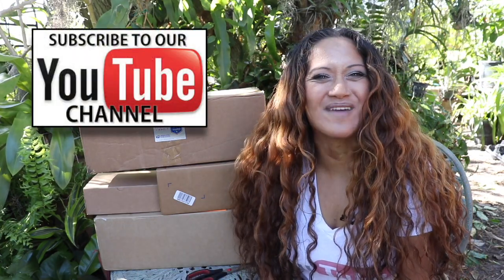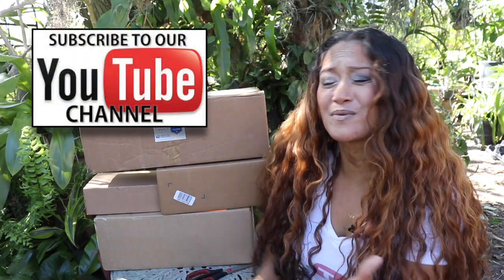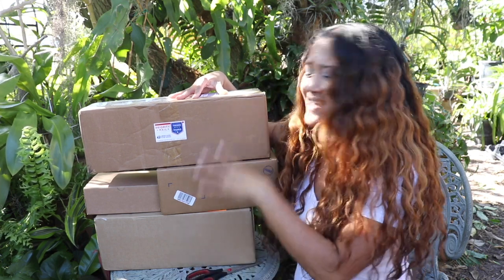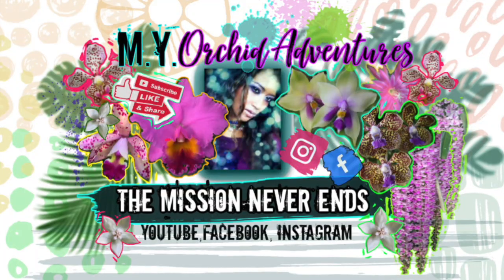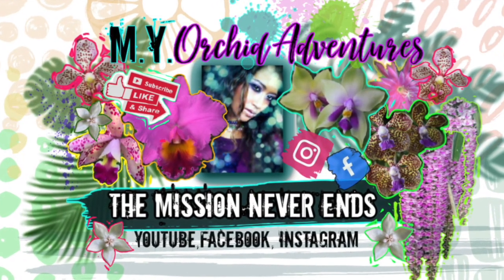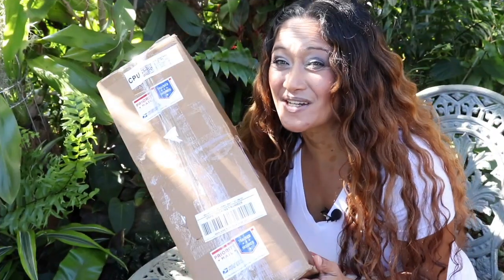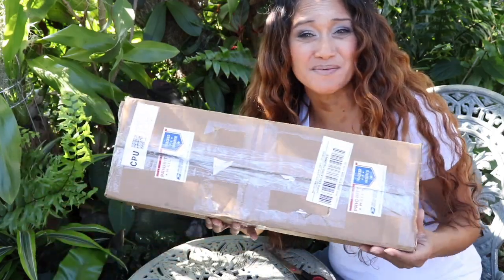Hey everyone, it's Maria Young here. Thank you so much for hanging out with me on my orchid and plant adventures. In today's episode we are doing an unboxing - all of these have a bunch of goodies and I'm so excited to share with you guys. These actually came in around my birthday, so this is my birthday unboxing for you guys.